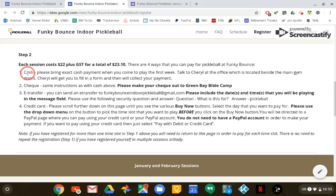You can pay old-school by paying cash — in which case on your first day of play please just bring exactly $23.10, which includes the GST, and give that to Cheryl in the office. She'll give you a piece of paper to fill out and then collect your money, and that will be it. Same thing if you're paying by check — however, don't make it out to Funky Bounce, make it out to Green Bay Bible Camp please.